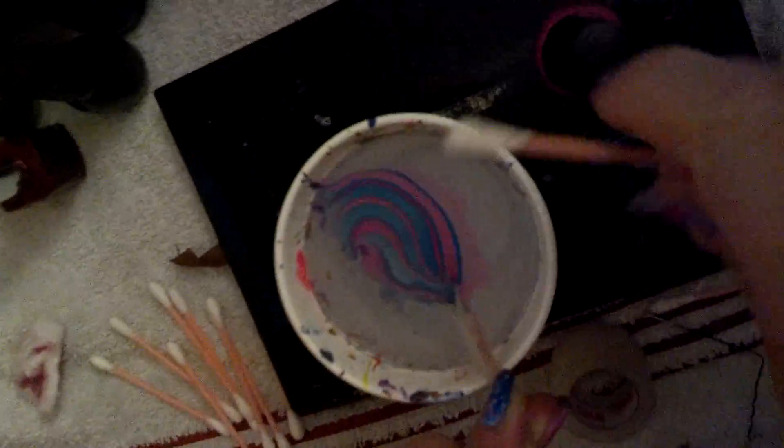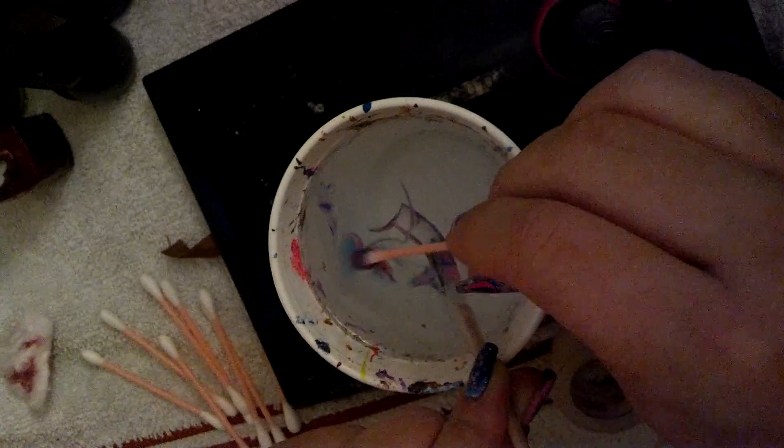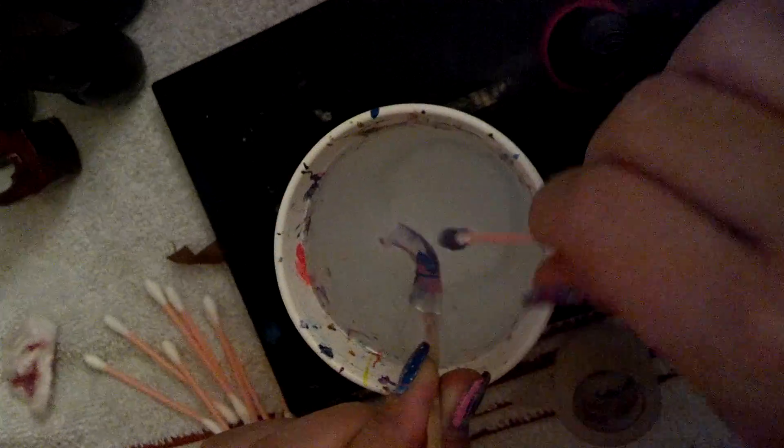The other important part is you want to clean the surface with a Q-tip — hold the nail down in there. Don't hold your nail too close to the surface when you're doing this, otherwise you're going to pull your design. Clean up the whole surface.